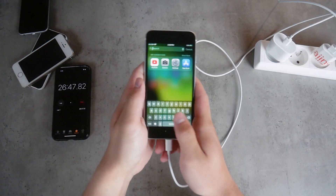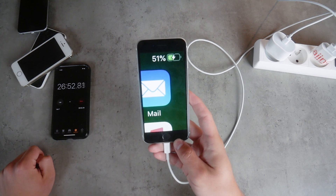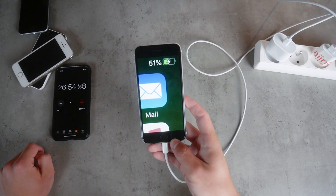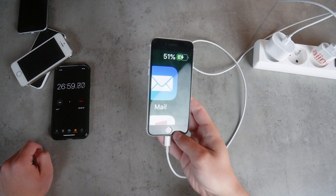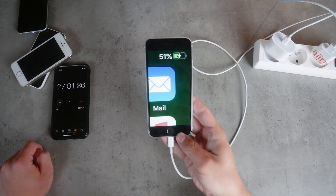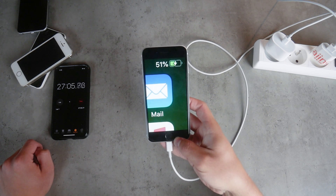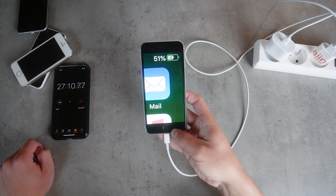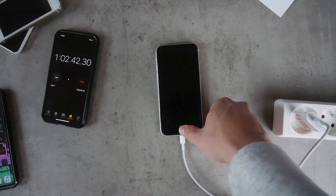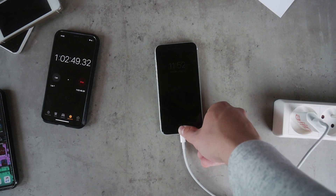Now the 50% mark. It's not always easy to catch it exactly when it flips to 50%, but using the fast charger it was at 26 minutes — it actually outperformed Apple's claims, since Apple said 50% should be reached within 30 minutes. We got it even sooner, saving about 4 minutes. Using the slow charger, it took 1 hour and 2 minutes — so about 2 times faster with the fast charger.